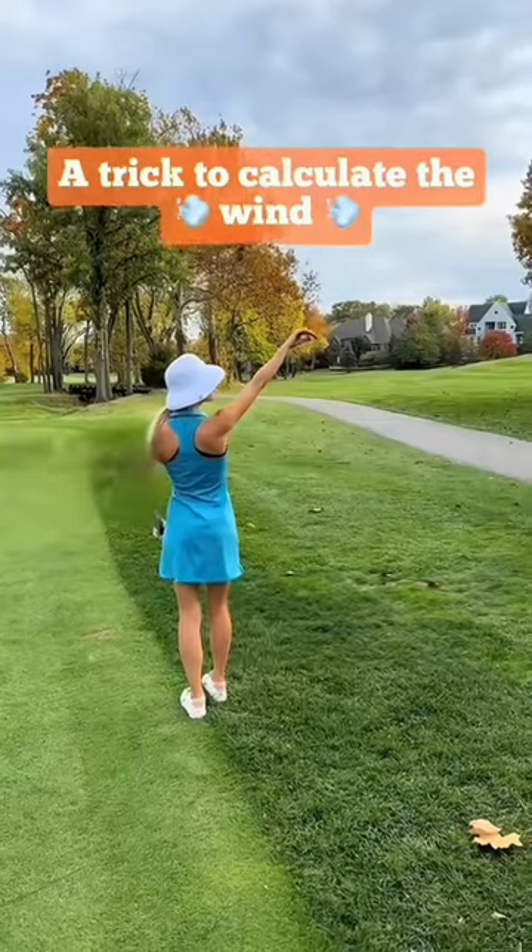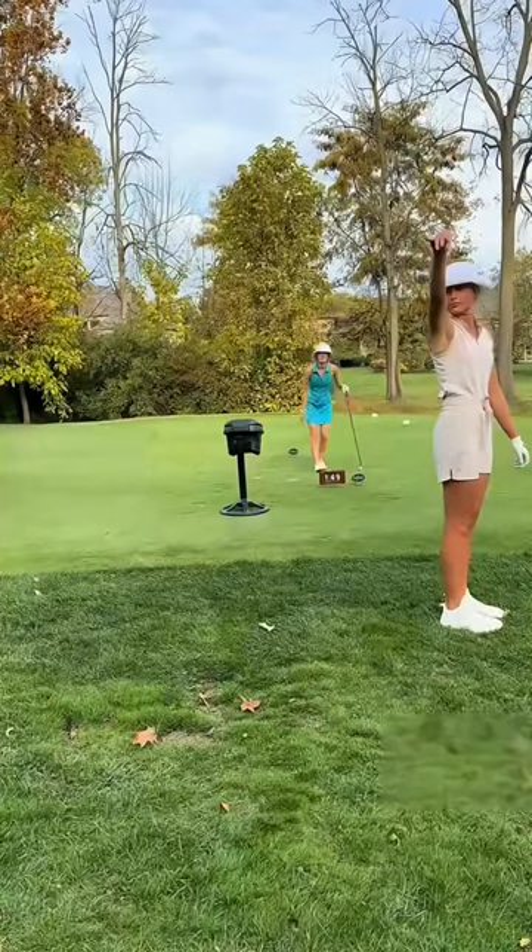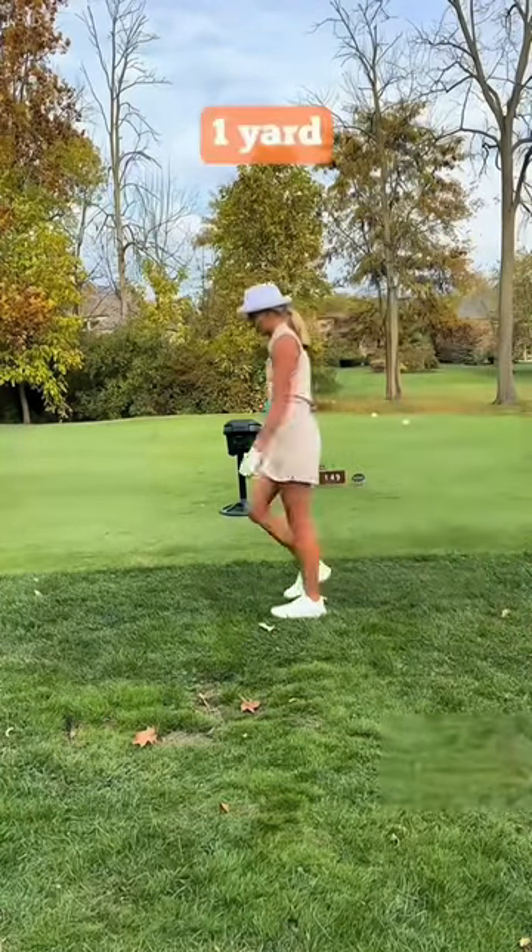Most of the time when people throw up grass to check the wind, they have no idea what they're doing. I used to be the same way until someone taught me this really cool trick. Let's say the wind's in my face — I'm going to throw the grass up and wherever it lands, I'm going to walk to it.